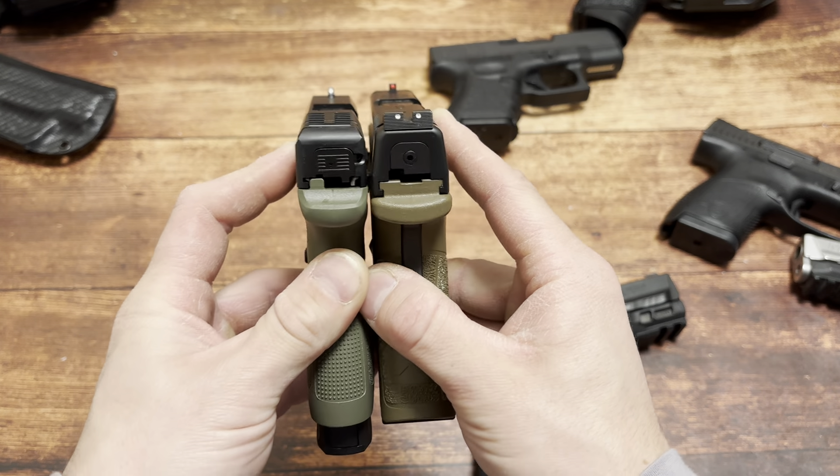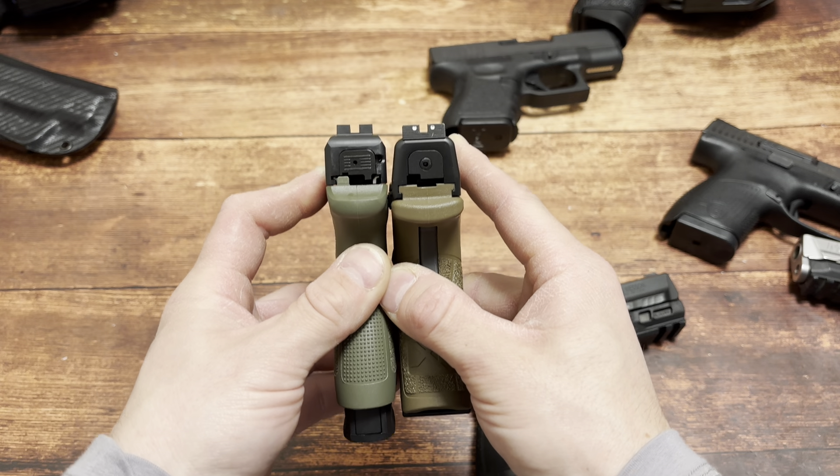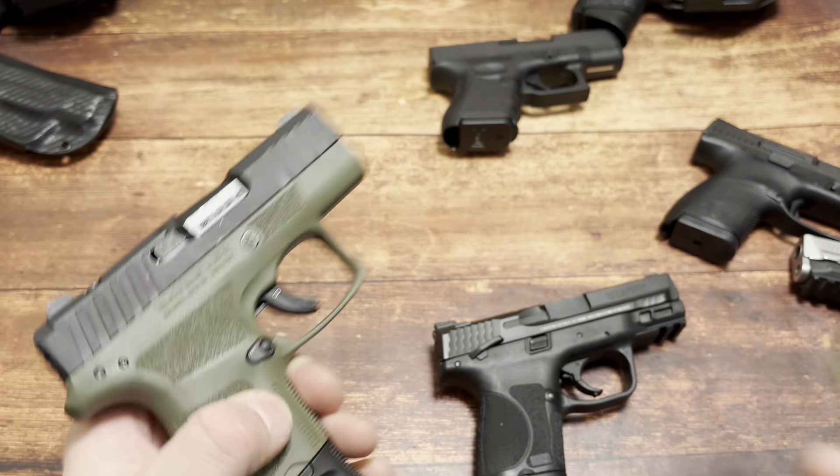The Grip Zone Mod 2 from Springfield Armory: 13+1 on the right, 8+1 on the left. I get it's thinner.